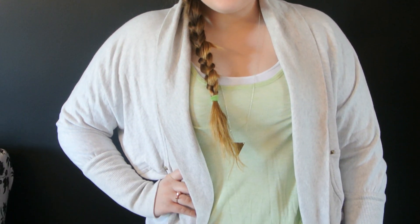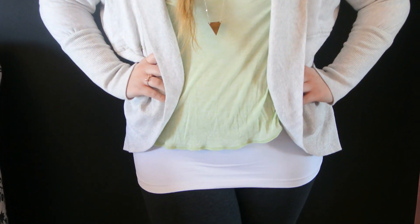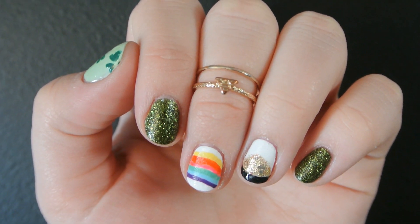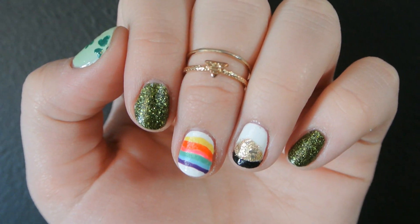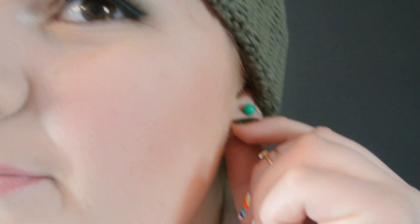My beanie is from Free People, my tank top, t-shirt, and cardigan are all from Aritzia, my necklace is from a local boutique, my pants are from Lululemon — the Open Heart pant. I'm wearing two midi rings from Forever 21 and my Kate Spade bow ring. That's it for this video! If you enjoyed it, give it a thumbs up, subscribe so you're the first to know when I post, and all my social media links are in the description below. Have a safe and fun St. Paddy's Day — I'd love to see your looks on Twitter or Facebook. Talk to you guys in my next video, bye!